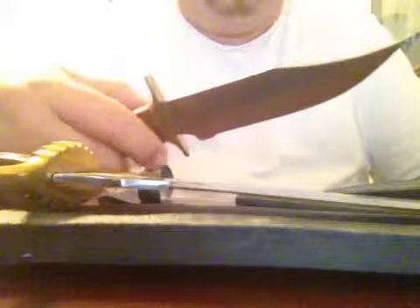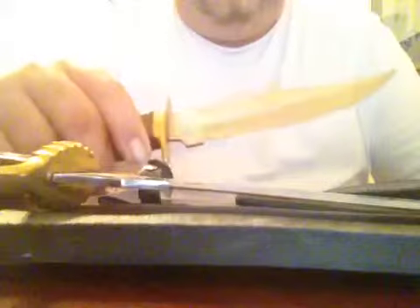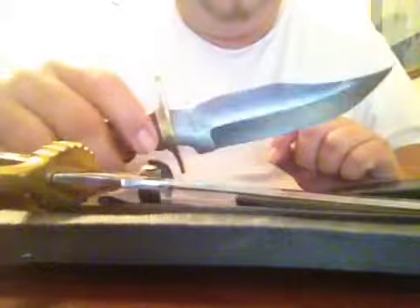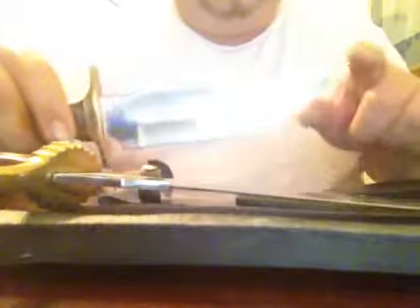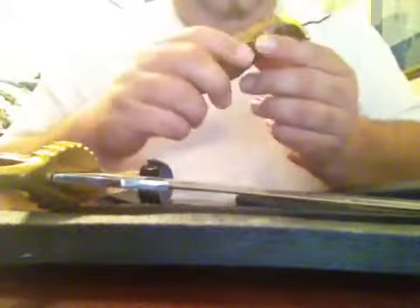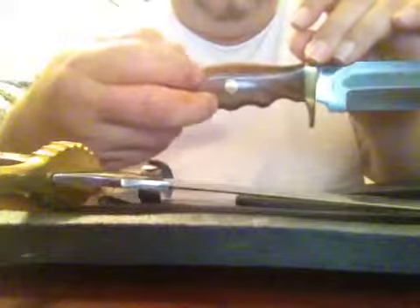This other one a friend from work gave me - it's called the Mountain Man, made in Pakistan. It doesn't have a very good finish on it, but it has a pretty good point and I got it pretty sharp. It has a finger guard, and it might be full tang or partial tang, I'm not sure.